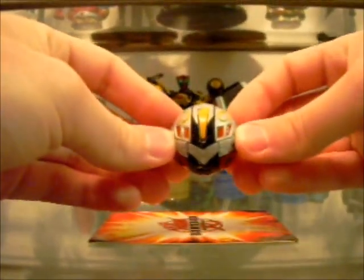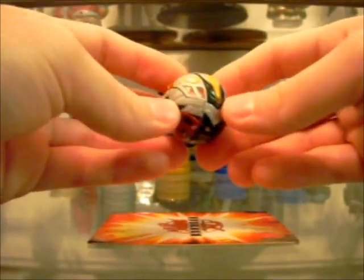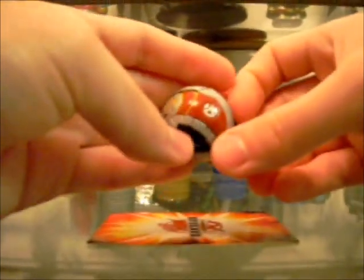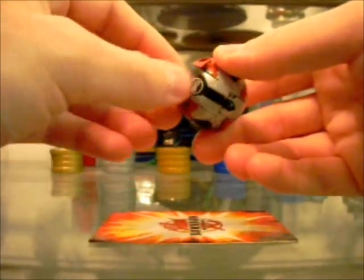And then we have Helios Mark II, which is pretty much my favorite Bakugan ever. He's really nice looking, obviously with the black and the red and the gray — he looks fairly show accurate. The only difference is the wings, and I'll show you what I mean. Let me open him up first.